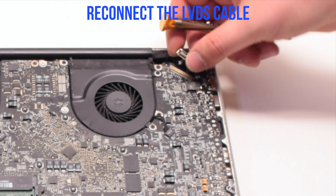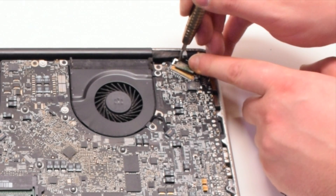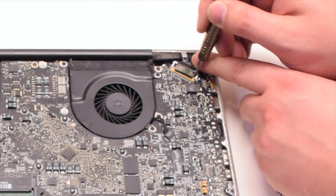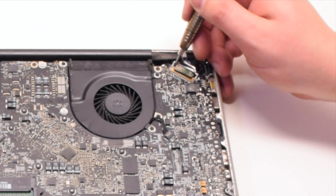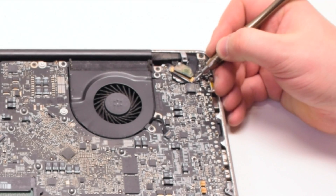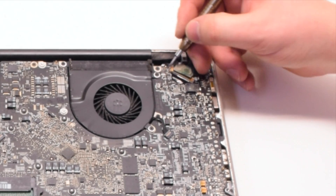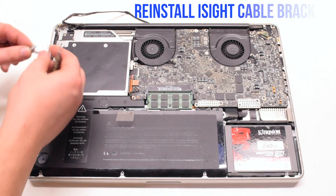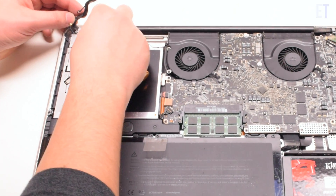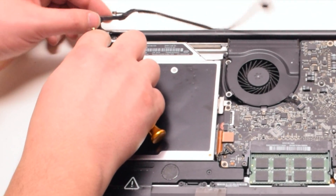Go ahead and reconnect the LVDS cable by gently sliding it into the socket — be very careful when doing this as you can damage the socket. Go ahead and lock the LVDS cable. Do not touch any of the components with the screwdriver. Reinstall the EyeSight cable bracket, placing it in and making sure that the EyeSight cable is underneath the bracket.